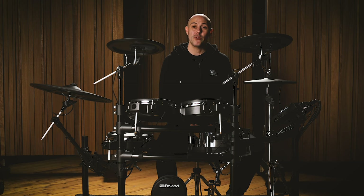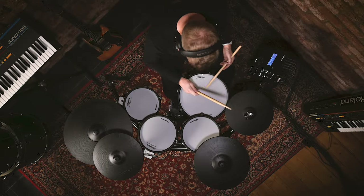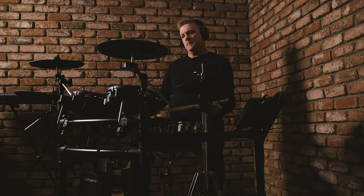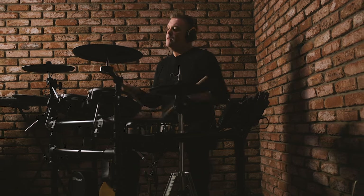Hi, my name is Jules and I'm here to show you the TD27KV V-Drums. The TD27KV is a premium electronic drum set with powerful expressive capability that's ideal for home playing and practice, as well as teaching and live and studio production. The concept of V-Drums is to be virtual drums — a collection of instruments inside that can be edited and changed in exactly the same way as an acoustic drum set, while also delivering the same levels of playing expression and genuine drumming technique.